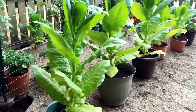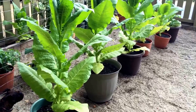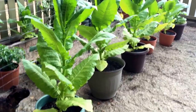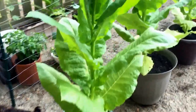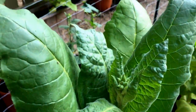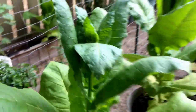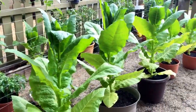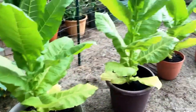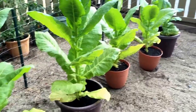Right now these are probably about — I should have checked before I did the video — but I think right around two and a half months old. You can see they're just about getting ready to flower, so they'll probably get about another foot taller. I've already harvested a few of the bottom leaves, and there's probably a couple more I could get.